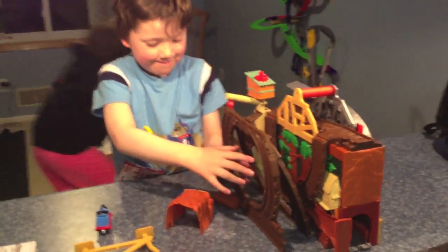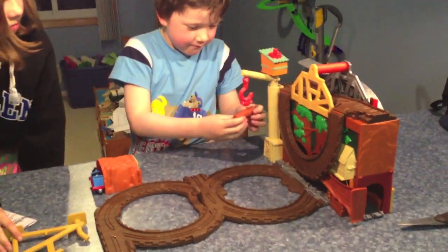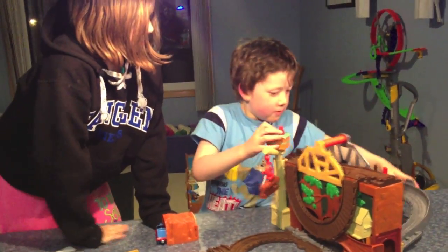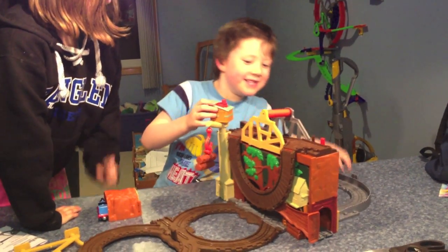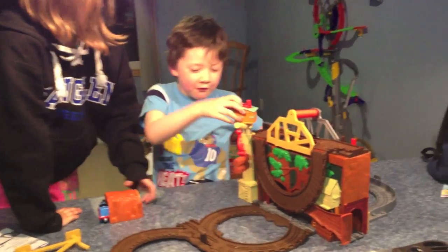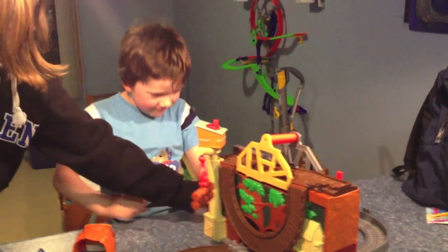Okay, we've got everything out of the box and it looks like this may just unfold for us. We'll have Coleman start unfolding and Kylie will help out. Whoa — that must be the shaky bridge. I don't want to cross that shaky bridge. I hope Thomas is okay. What did you say?